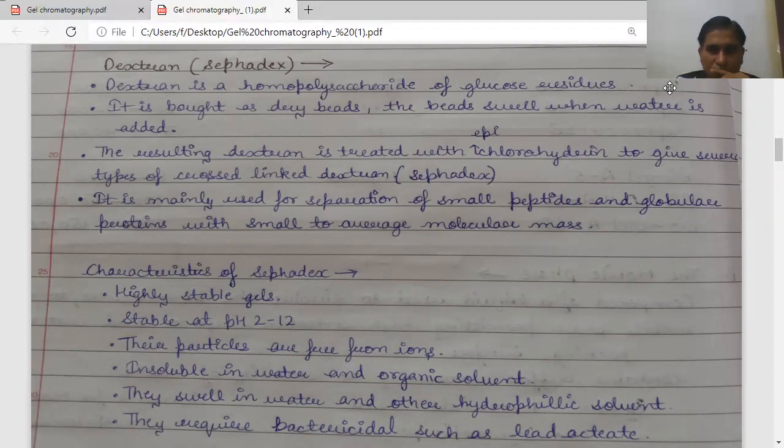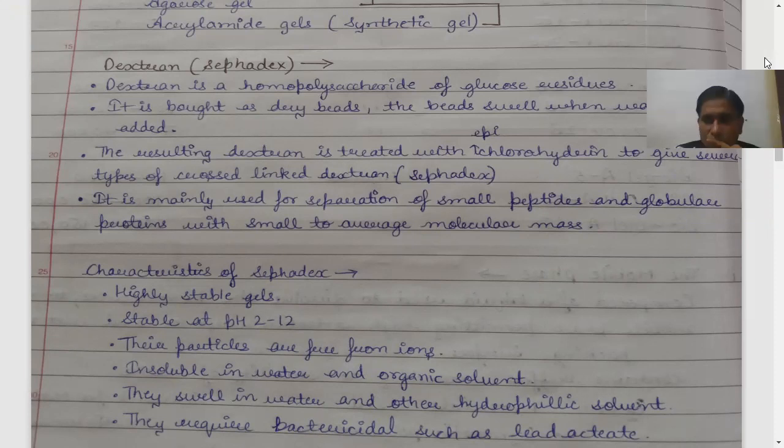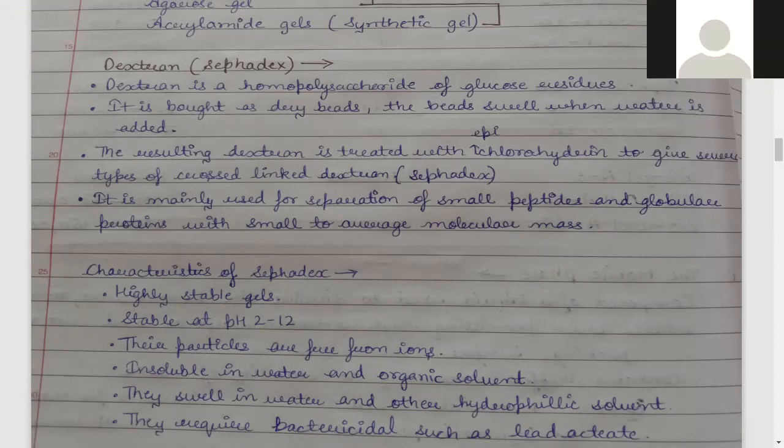From treating dextran with epichlorohydrin, you get Sephadex, which is used in gel chromatography. Sephadex is mainly used for the separation of small peptides and globular proteins with small to average molecular size. You can separate these small peptides and globular proteins within that size range.